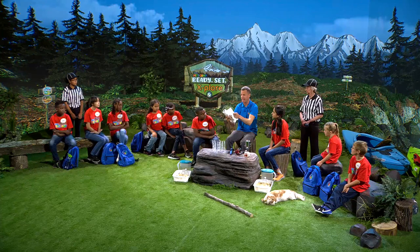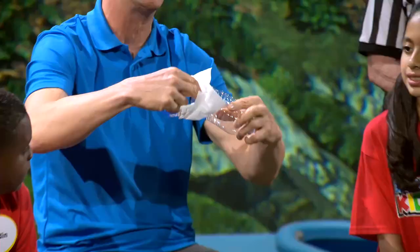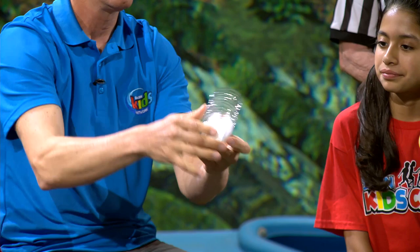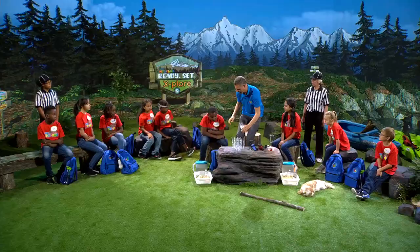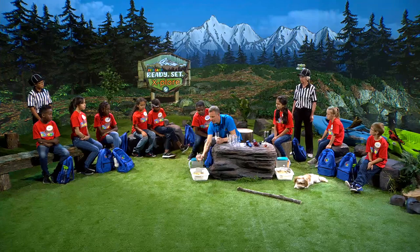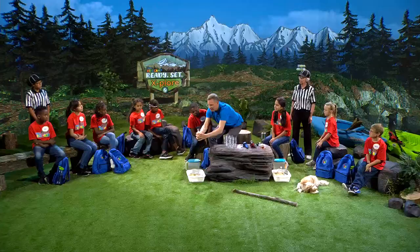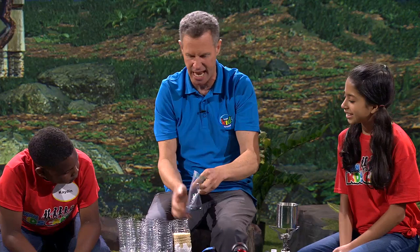I'm going to show you how it's done first, then you guys will do it. First, get a piece of paper towel, break it off, fold it a little bit, and stick it inside as far as your fingers go. Let it settle down — that's the paper towel that does the final filtration. Next, I'm going to get some sand and put it inside the filter.